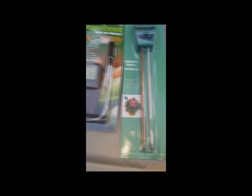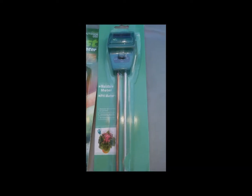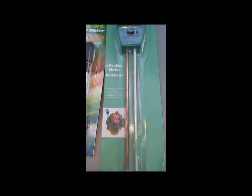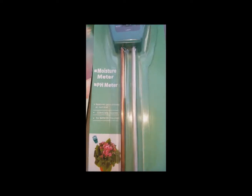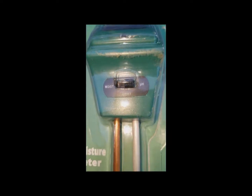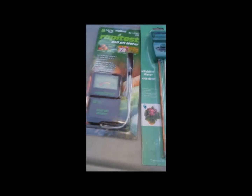We are going to check out both of these pH meters. This one is by Rapid Test, and this one doesn't really even have a name — it's a generic pH, moisture, and light meter. We're going to use them both and see how they work in our worm bed worm bin.